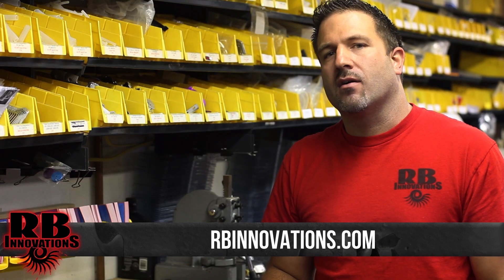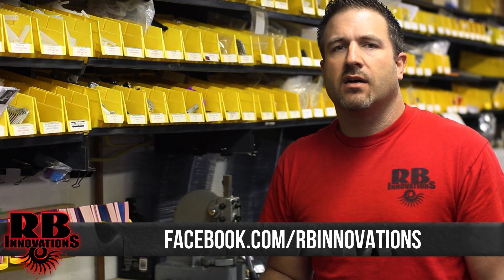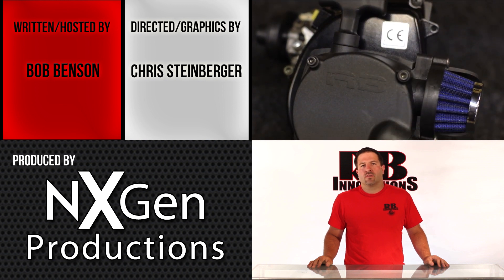That's the end of our video. If you need more information, visit our website at rbinnovations.com or facebook.com/rbinnovations. If you have questions or want us to cover something, post a comment on our Facebook page, follow us on Twitter, and check out our YouTube channel — definitely subscribe. Next week's video will cover our one-fifth scale pull start filter systems.